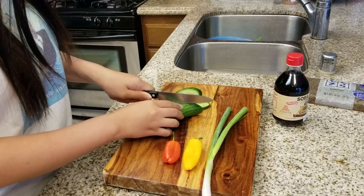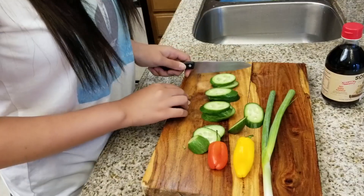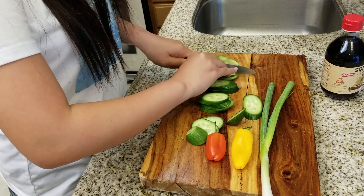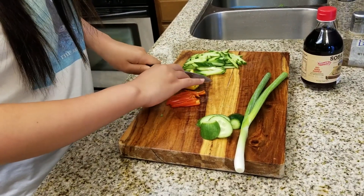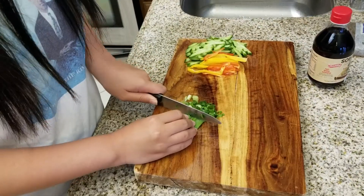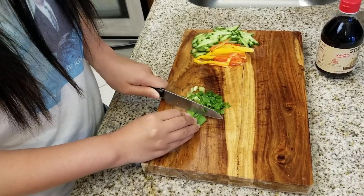Now time to cut the ingredients. Cut the cucumber and vegetables into thin strips. Cut the bell peppers into thin slices. Cut the green onions into thirds, then dice them. Next, we're going to drain the yam noodles and then rinse them in cold water.